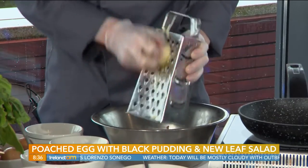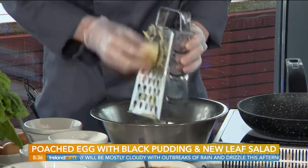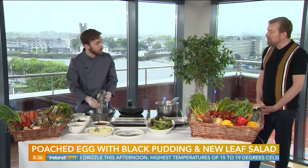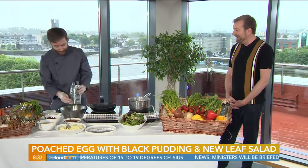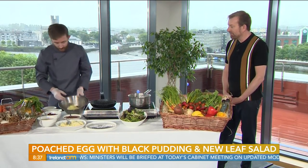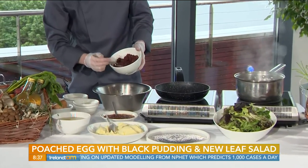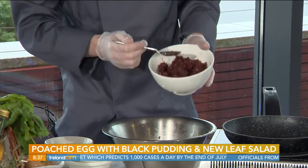Why do you need the grated potato? A rosti is grated potato — the addition here is the mash, which wouldn't normally be in a rosti. The grated potato gives it texture and crunch. So putting the mash in is our twist on it — lots of different textures in the dish. And then we've got beautiful black pudding — this is from Caroline Rigney at Curry Chase — so once you have local, good quality ingredients, that's what it's all about.